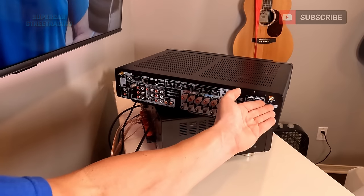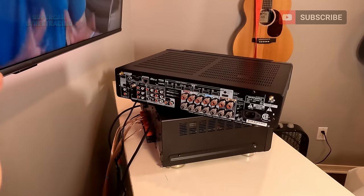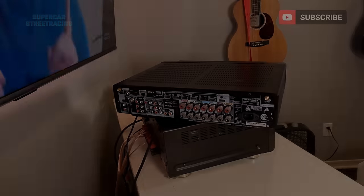And then your standard power jack and your other Bluetooth antenna. I did not label these wires when I put them on the back of the Pioneer, but I have enough slack where it shouldn't be a problem.